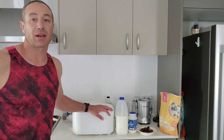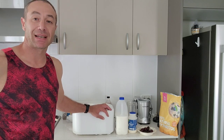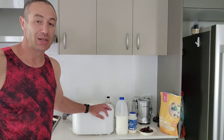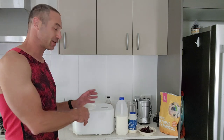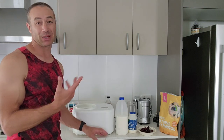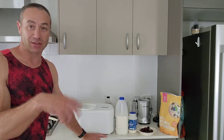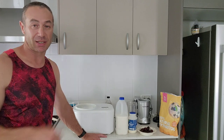I bought an ice cream maker a week ago and so far I've done approximately 10 liters of ice cream. The bowl inside makes about one liter of ice cream, or roughly 750 grams of ingredients before they get fluffed up and rise a little bit.